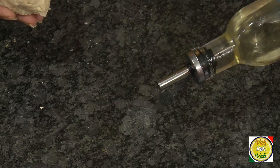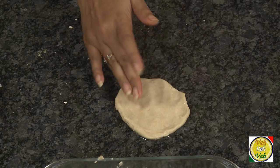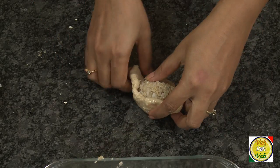Now take the dough, place the dumpling into a round disc of dough, and seal it properly as shown.